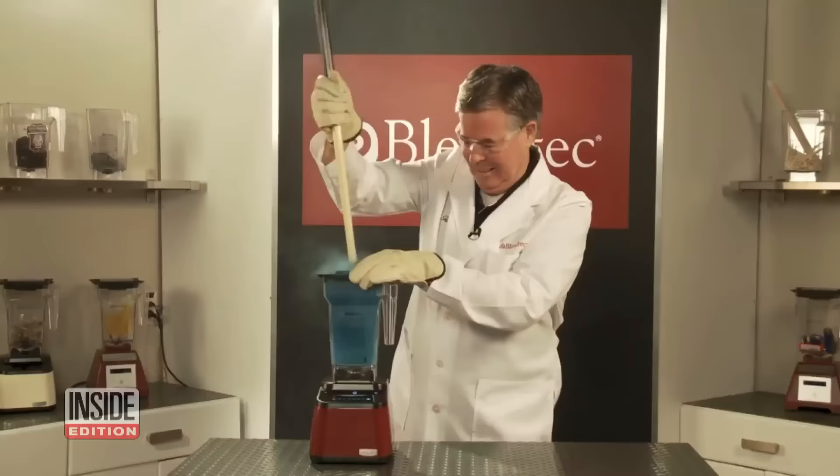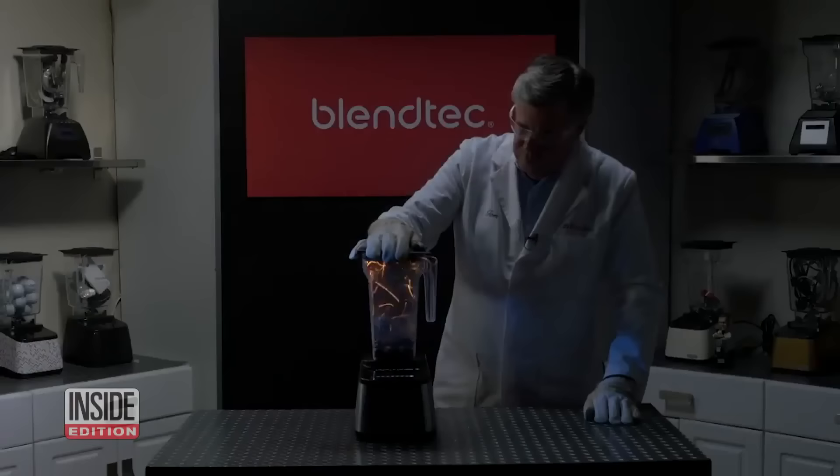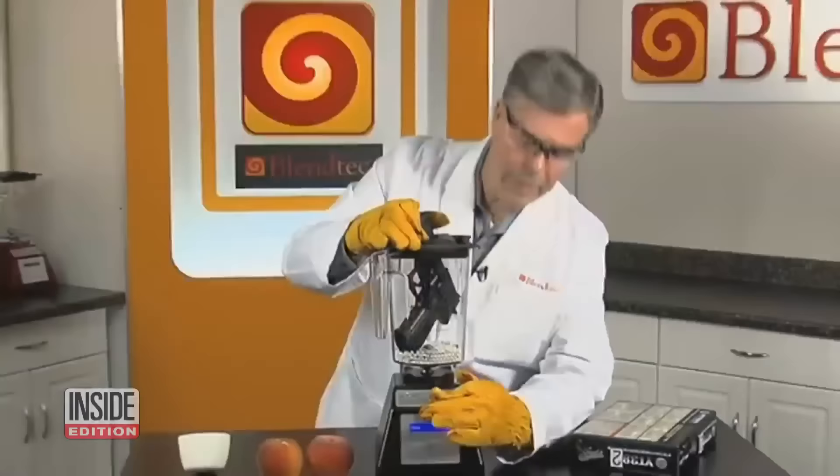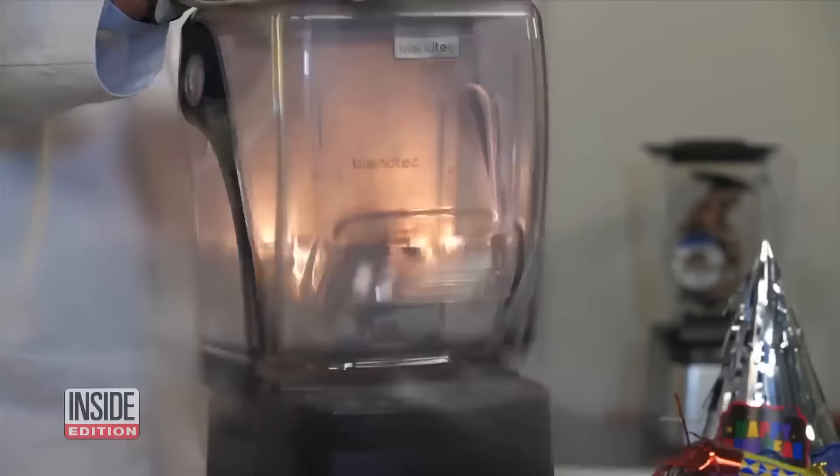Chances are you've seen the commercial — it's pretty eye-catching to see a cell phone shredded in a kitchen blender. But does it work in real life? Lisa Guerrero put it to the test. Blendtec owner Tom Dixon has pushed his blenders to the limit in his popular commercials that have racked up 287 million views on the Internet. He claims it's a blender so powerful it can pulverize just about anything, even marble. So just how real are those outrageous 'Will It Blend?' clips? To find out, we're putting the Blendtec blender to the test.